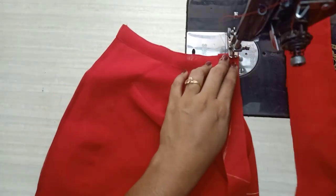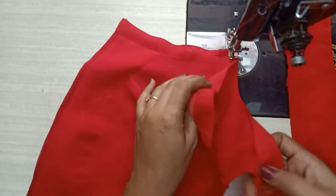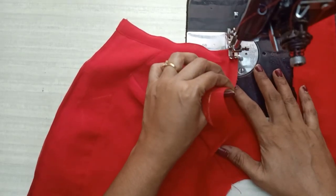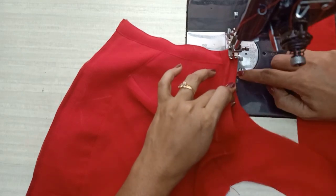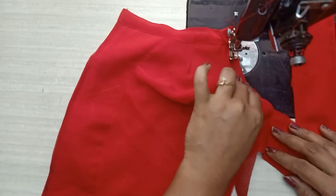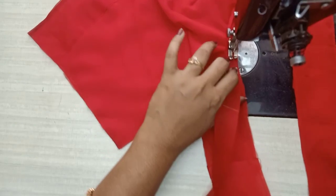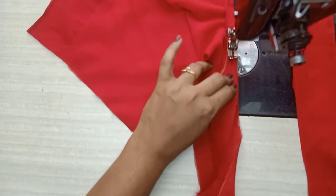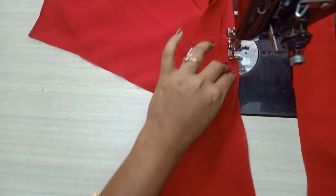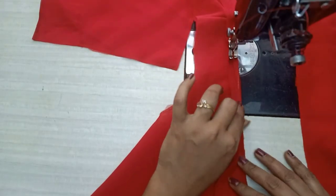Then I will fold it and stitch it first. I will start with the kind cloth and blouse and start with the outline. I will start with the bottom of the cloth. So if I start with the back, I will start with the eye belt.